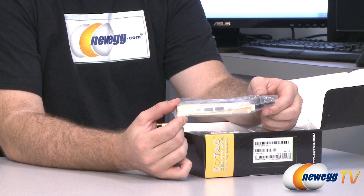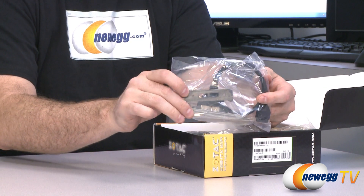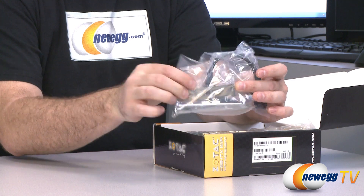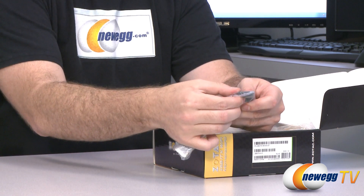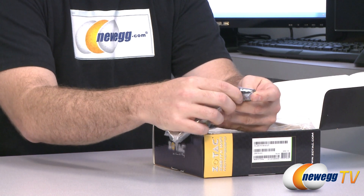You get a USB 3.0 bracket here — a PCI bracket for the back of your case. It also includes a low-profile bracket, nice to have, and that goes over to a 20-pin USB 3.0 plug for your motherboard.